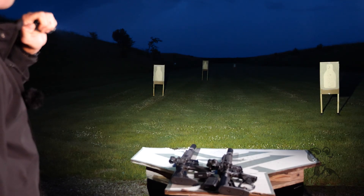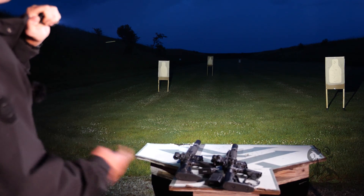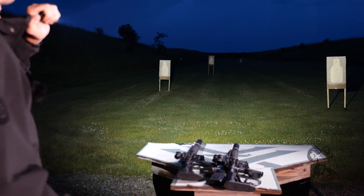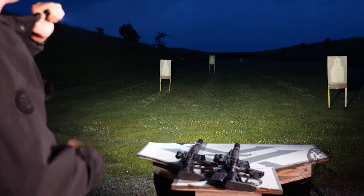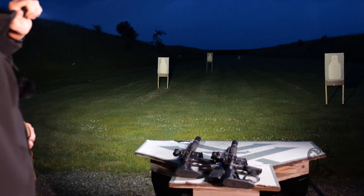So we can demonstrate that here with some of the handhelds we've got. The first light is our Stiletto PLRA — 650 lumens and about 1,500 candela. We consider this a Max Vision beam. You can see when I turn it on, these targets wide left and wide right are both in full view without me even rotating the light. I'm shining it at the furthest middle target. So again, 650 lumens, 1,500 candela.